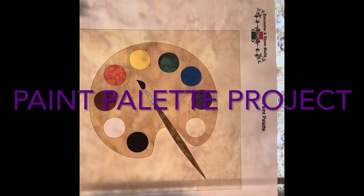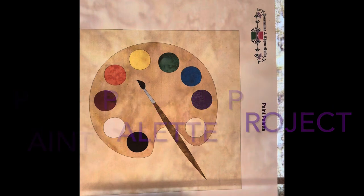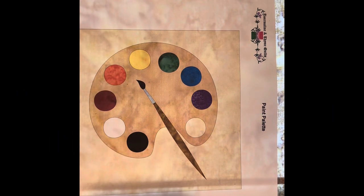Hi everyone! I am about to show you how we make our paint palette here. This is going to be a fun little fusible project. Hopefully you will all enjoy it.